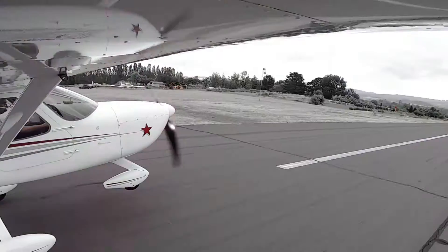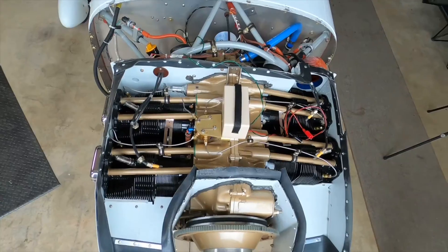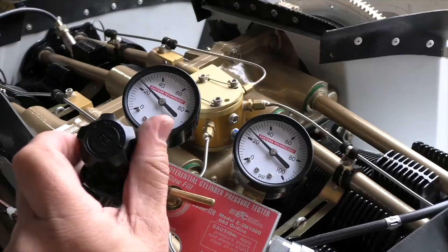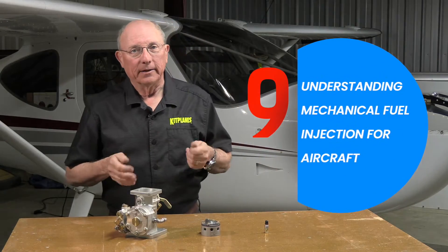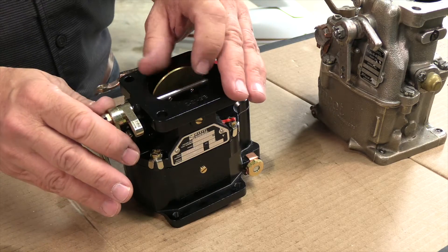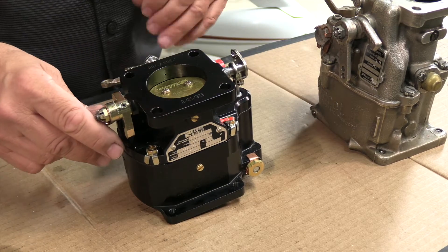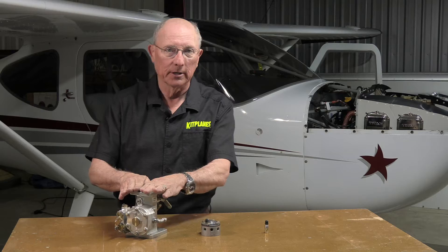Hi, I'm Paul Dye. Welcome back to Kitplanes Firewall Forward, sponsored by Tempest. Today, we're going to talk about fuel injection. Whether you buy or build your airplane, the engine's going to have to get fuel. There are two ways to get fuel: one is fuel injection, the other is carbureted. Today, I want to talk about fuel injection systems you're likely to find on a typical Lycoming engine on a homebuilt.